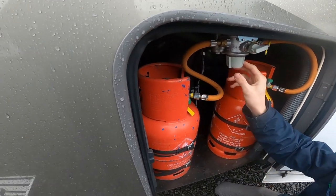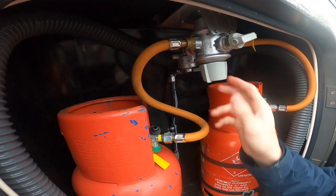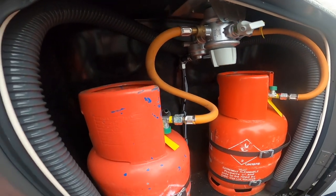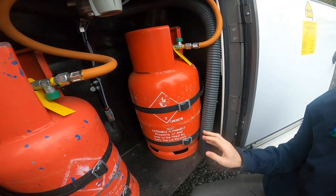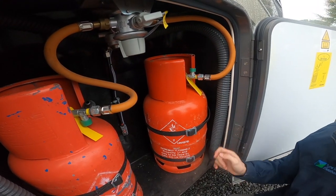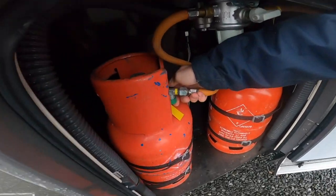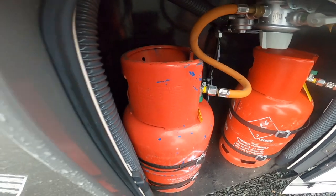Obviously turn it off when you're on the road and make sure the bottle is securely strapped in. You do have a changeover valve so if one bottle is empty you can just turn it to the other bottle. The large tube here is an extension for your waste so if you can't get close enough to your waste disposal point you'd put that on and decant your waste from the vehicle. Once you have turned the bottle on, press this for three seconds to allow the gas through with the crash valve.